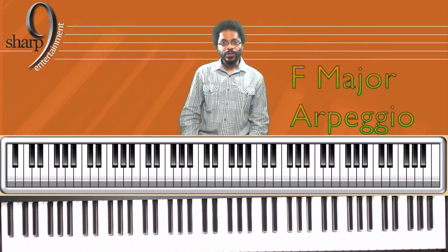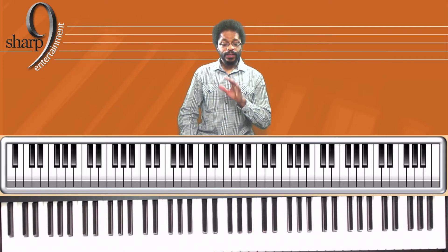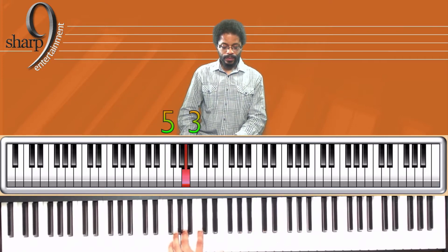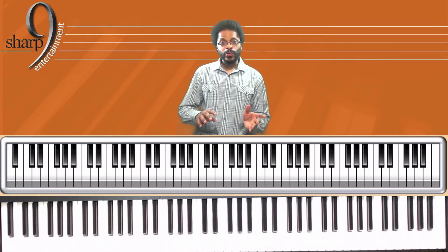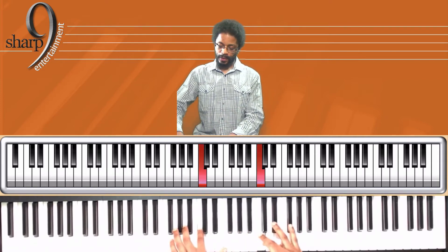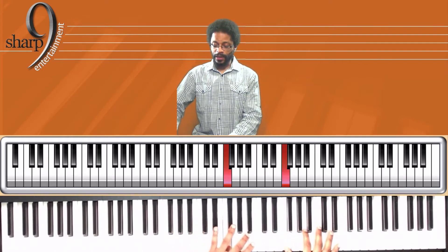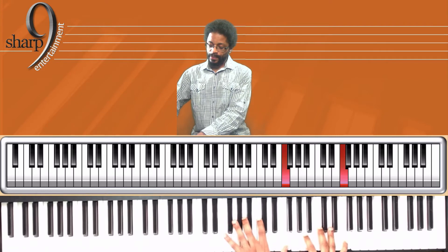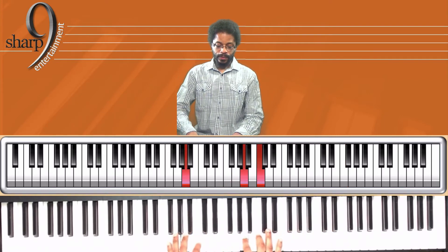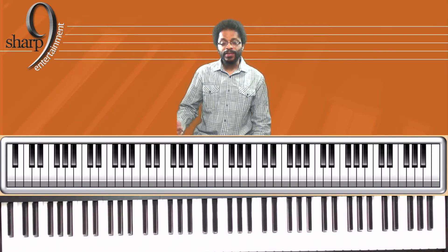Let's go to the arpeggios now — right hand, left hand, both hands together, and I'll show you what happens when the fingers cross over the octave. Thumb goes under on the right hand, third finger crosses over on the left hand, and the reverse. Same fingers ascending and descending.